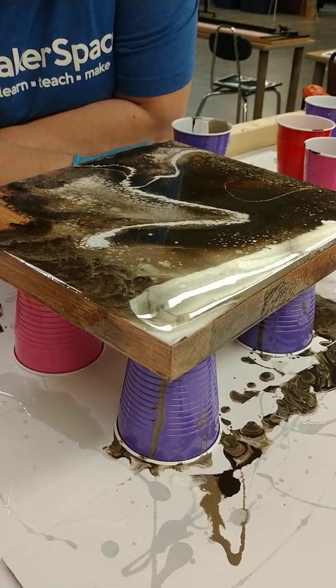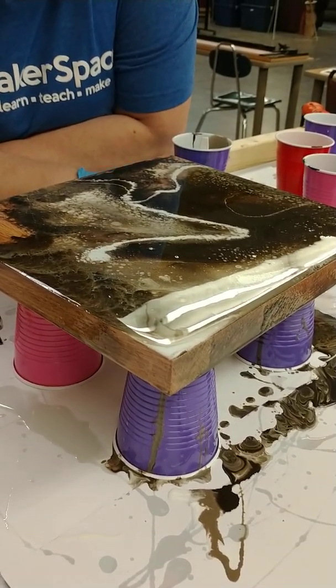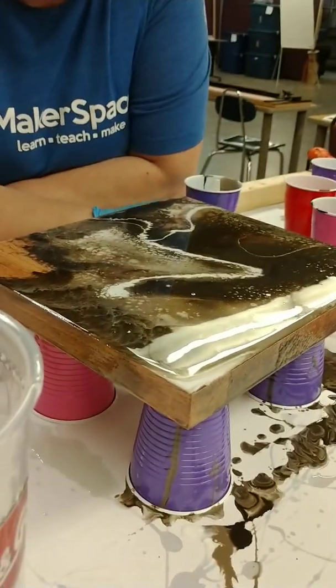A lot of these bubbles are going to pop on their own. So we'll come back and see what happens after it's all dry.